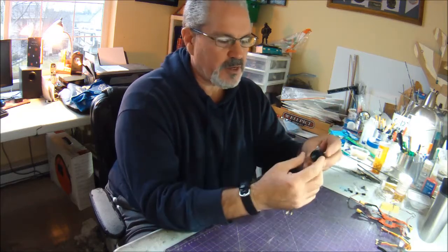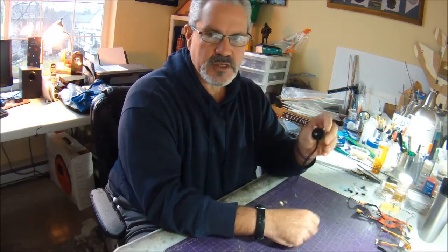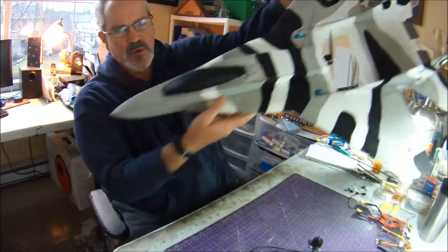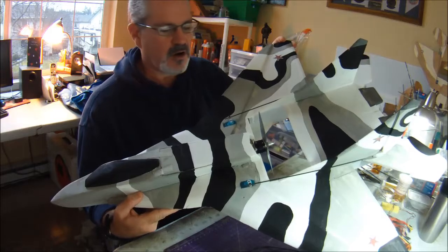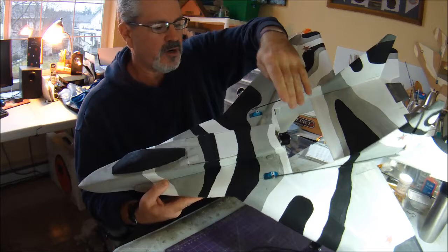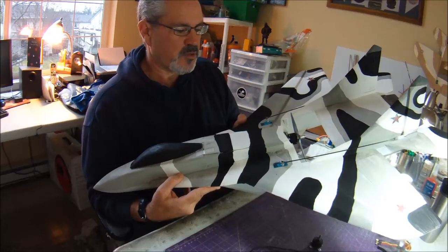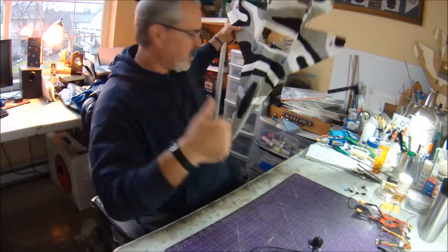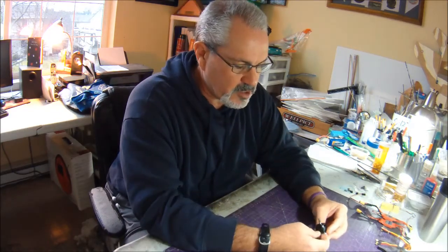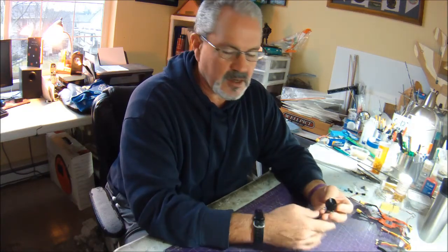If you found this video looking for a review or details about using this in a quad, I'm going to be talking about using it in a foam park jet — which is essentially one of these. I've actually got another RC Timer quad racing motor in here right now, a slightly larger 2306 2650, which I have some video of on my channel. So if you're looking for quad application, I won't be discussing that, but you're more than welcome to stay and hang out.